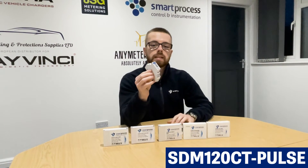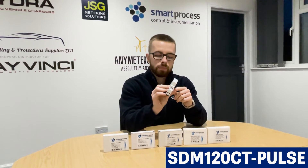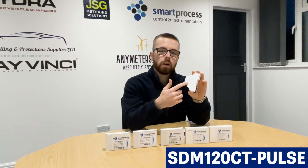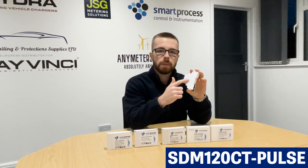Single module — all the SCM120 CTs are single-module DIN rail mounted. For the wiring on this one, when you are installing the meters, try to refer to the lasered wiring on the side of the meters if possible.